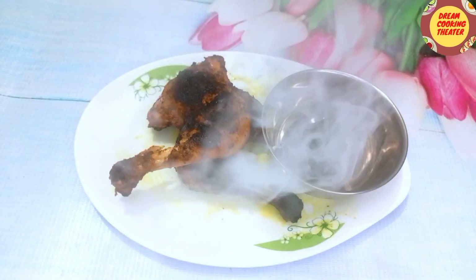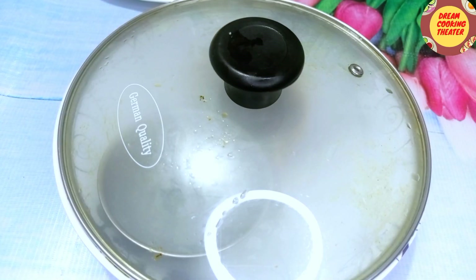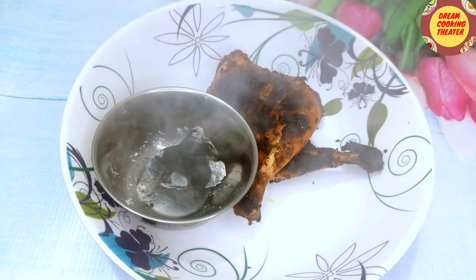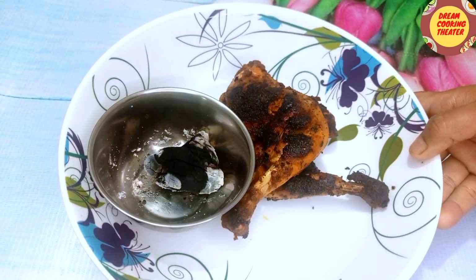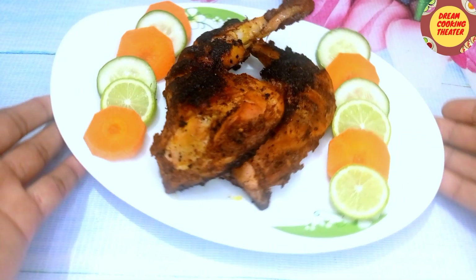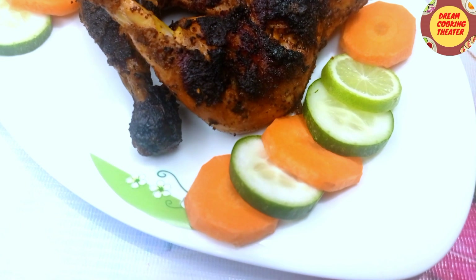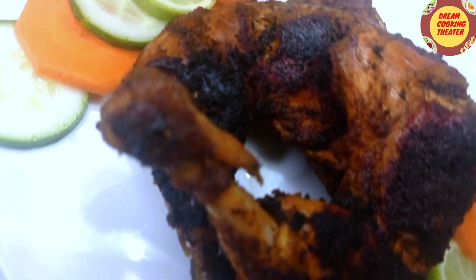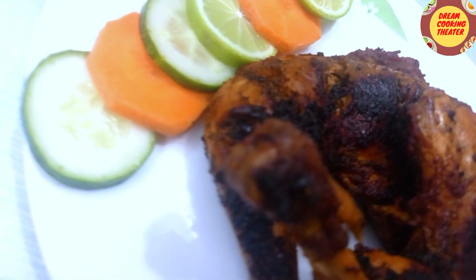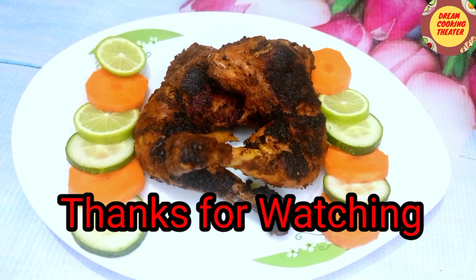I am using coal to burn the charcoal grill. I bring the tandoor chicken down and serve it like a restaurant. Please comment how it tastes, and if you liked it, please subscribe to the channel.